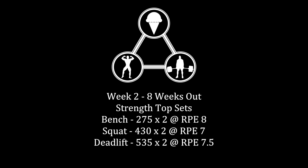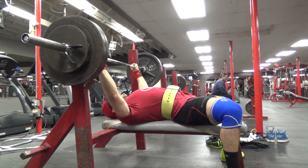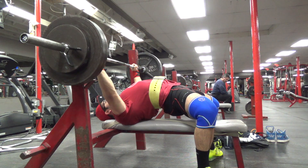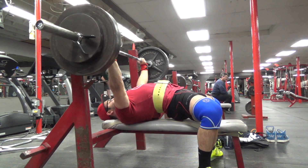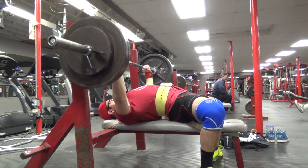Moving into week two, I was hitting doubles at around 86%. The first week was 84% for all my top sets for triples, and the second week was 86% for doubles. All the RPEs were pretty low, around eight or so — though it was a little higher the first week just because I wasn't feeling great. But things were moving pretty well here.